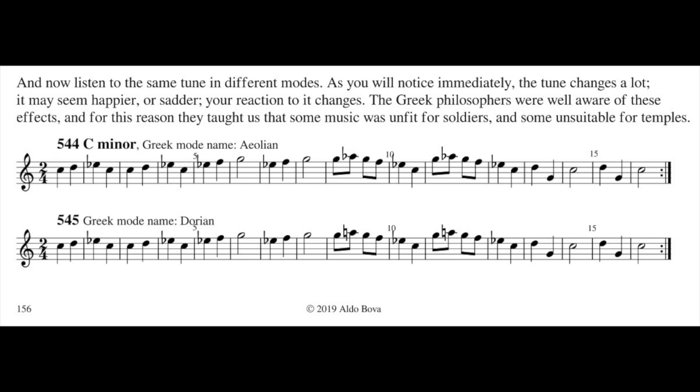The Greek philosophers were well aware of this effect, and for this reason they taught that some music was unfit for soldiers and some unsuitable for temples, for church. Bruder Jakob, Frère Jacques in C minor — the Greek name: Aeolian.